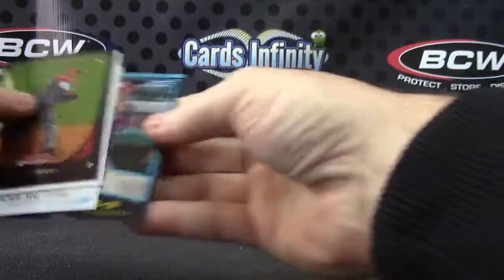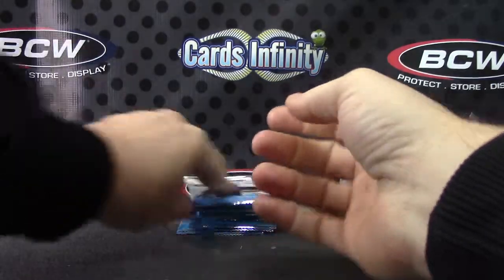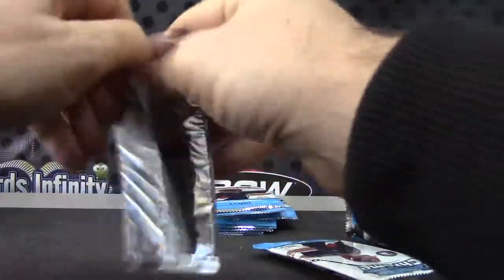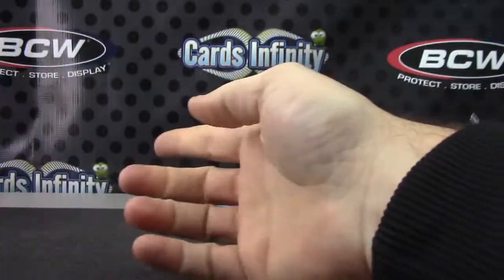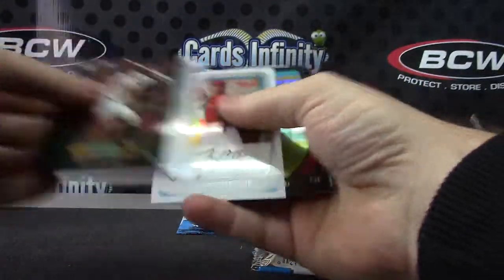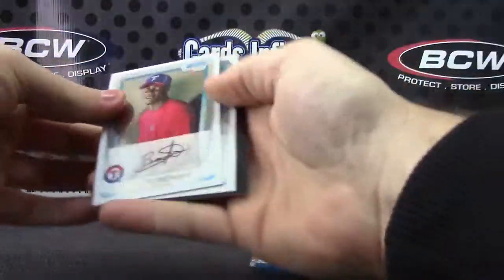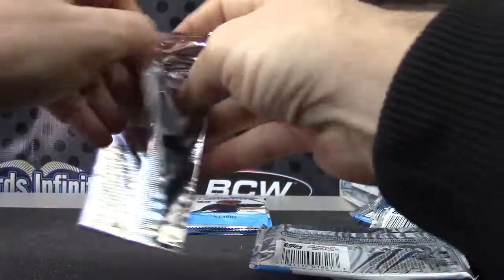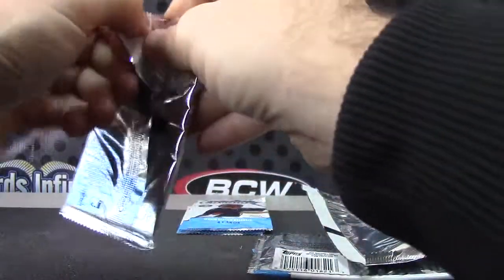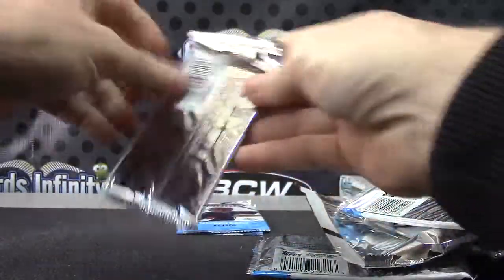There's Bryce Harper. Edison Volquez, Edison Volquez — just base. And base. Refractor — Jason Heyward, Jesus Montero. Todd Helton refractor. Johnathan Singleton. Three packs in, still looking for an autograph.